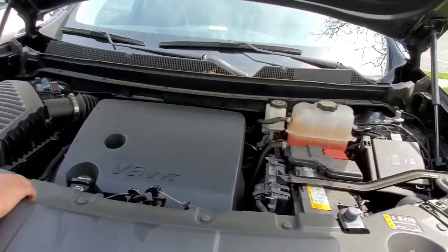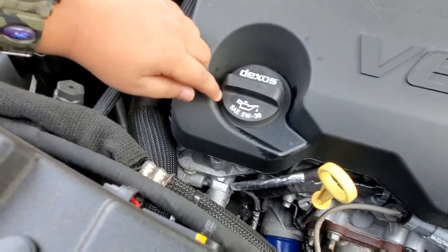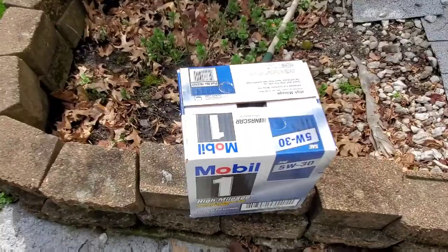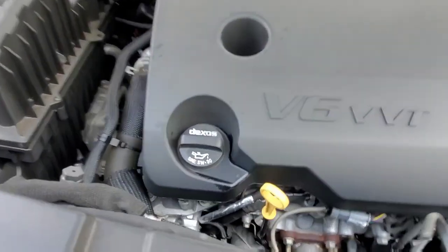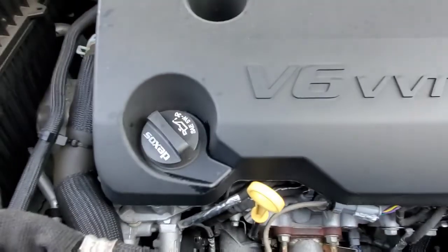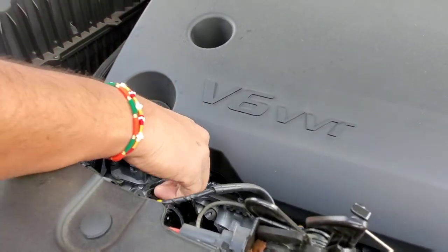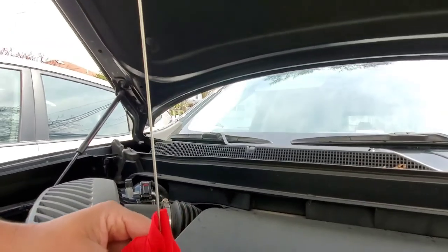This one is automatic — it doesn't require that side thing we had. It's pretty high, I can't see some things. This oil is SAE 5W30. So we got the 5W30 — same oil that we have? No, it's the same type but it's different than the other car. So we're going to open it up. Before we add any oil, I'm going to see how much oil it has.